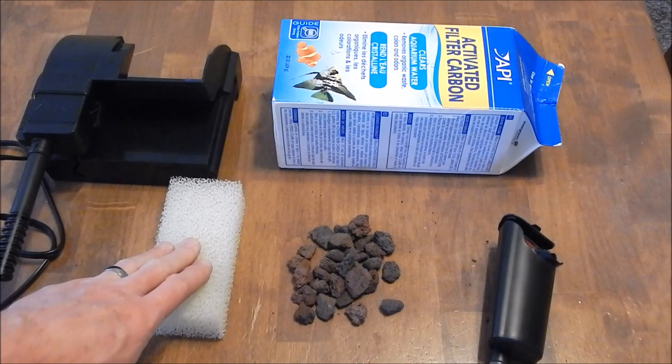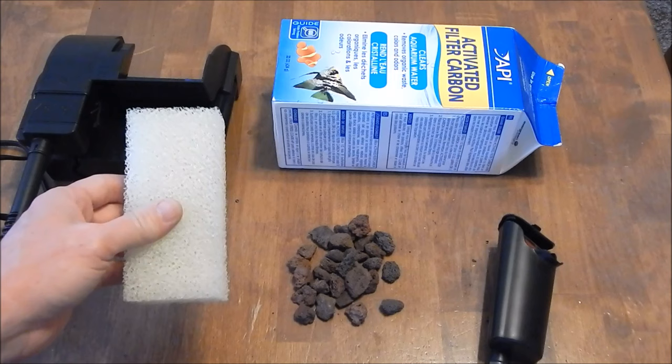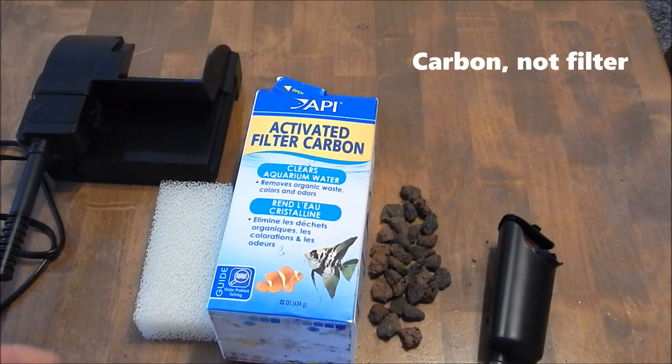You have to have a biological media, and it makes sense to keep your mechanical and your bio separate. The main theory is: when water goes into your filter, the first thing it's going to go through is your mechanical filtration — the sponge or cartridge — that's going to trap all the particles. The last thing it's going to go through is your biological media, the part that collects all your beneficial bacteria that helps keep your tank stable.